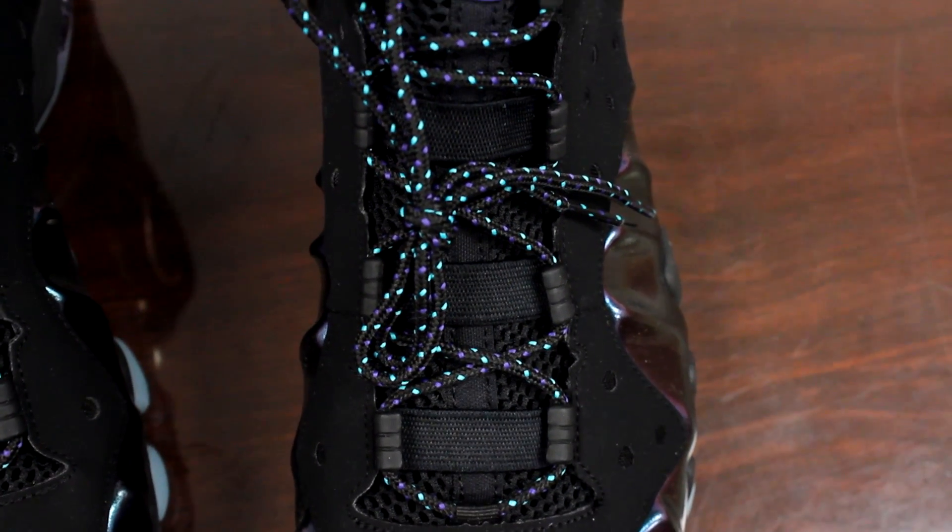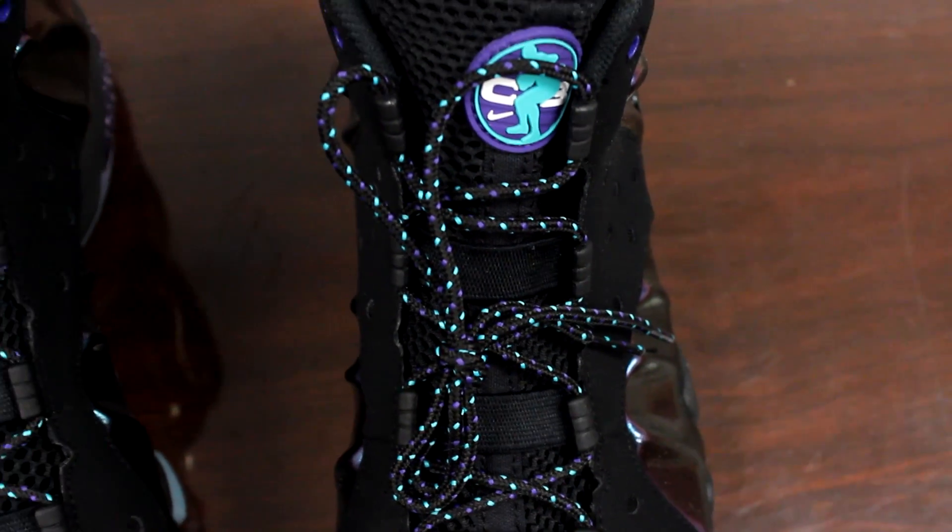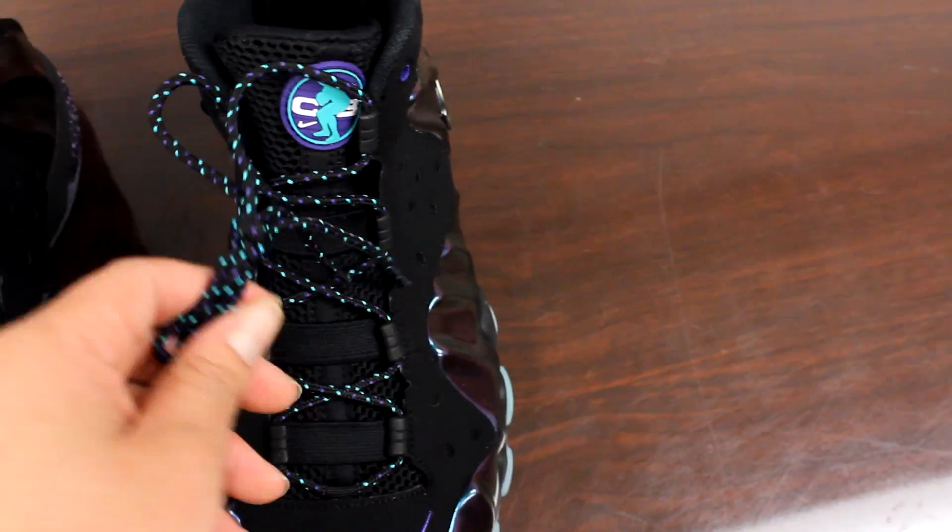As you can see, the detail on this shoe is crazy — they did a really good job. And for $235 they better do a good job.